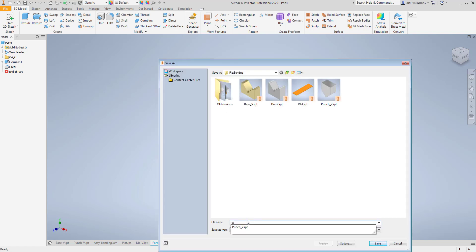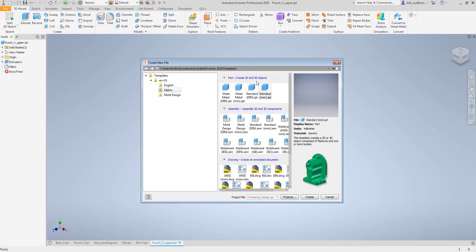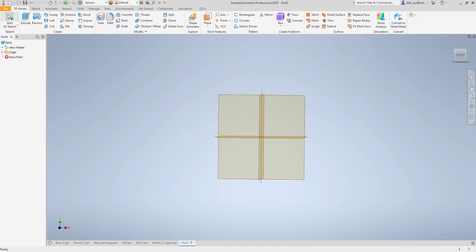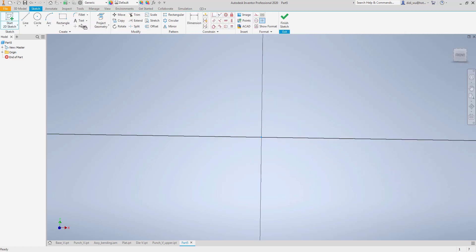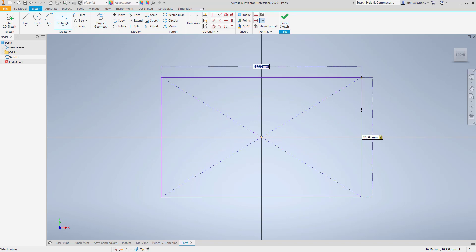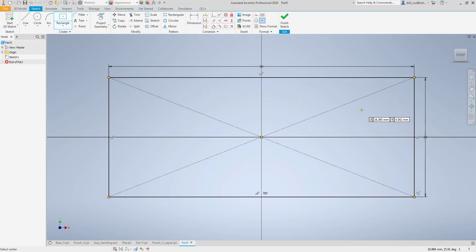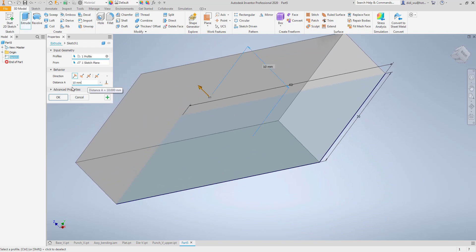I'll save the punch file with an appropriate name. Now the last part to create is the plate — just 1mm thickness. I'll use the center rectangle tool and set the width to 20mm and the length to around 60mm, then extrude it with 1mm thickness. I'll make it a little bit longer if needed.